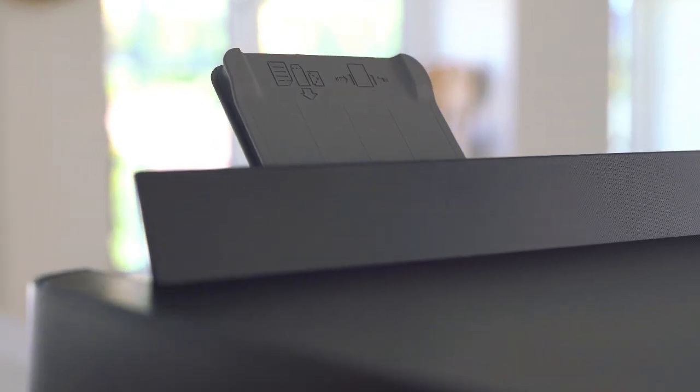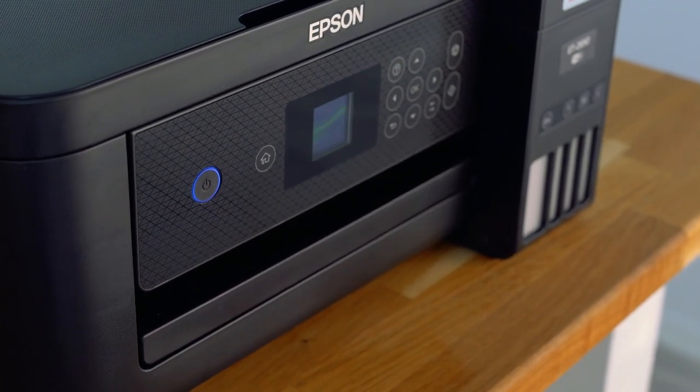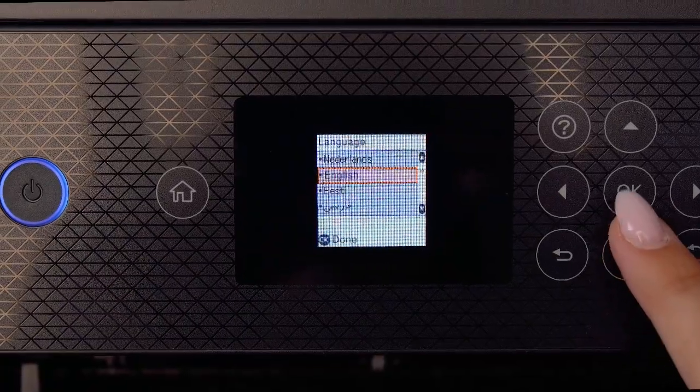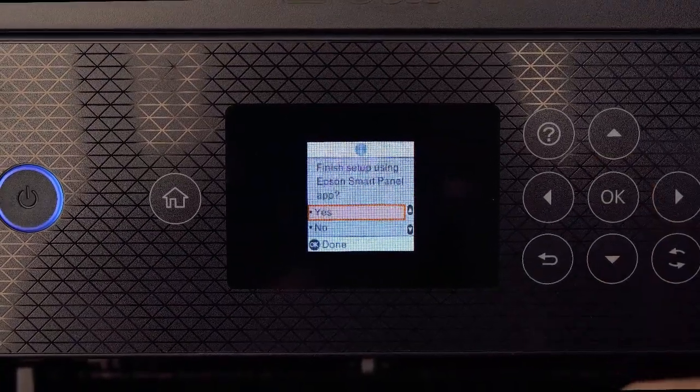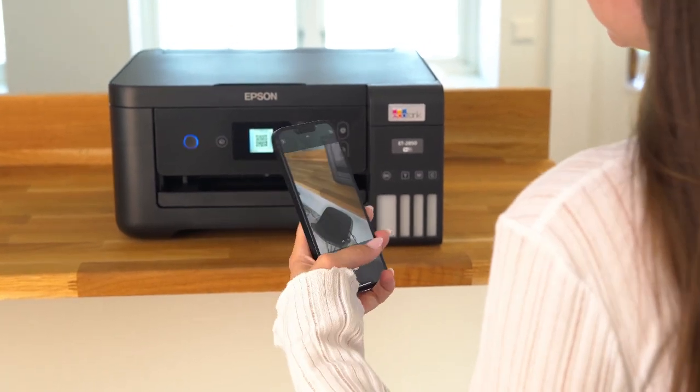Now let's go through the setup of this printer. First connect your power cable and turn on the printer. Then select your preferred language. You can set up the printer using the Epson Smart Panel app or without it. We will demonstrate the setup using the app.